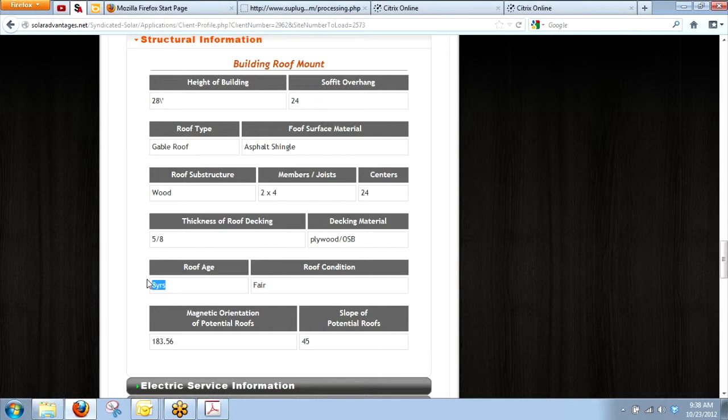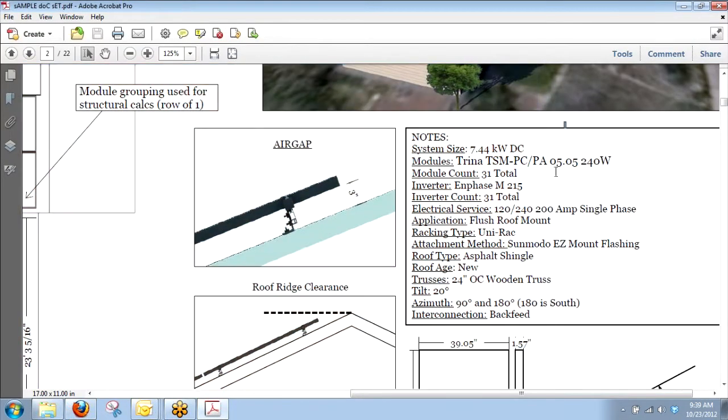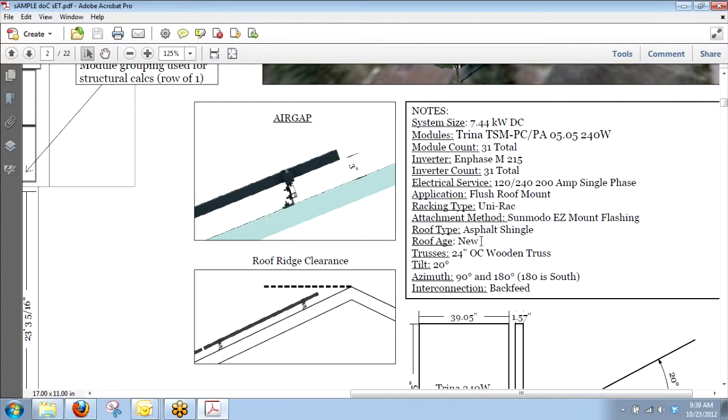You guys have to ask the customer: 'When was the last time your roof was re-roofed?' If they don't know, get pictures. Ask them to take their best guess — 'How long have you lived in the house?' If it's 15 years, then you really want to check the integrity of the roof, because putting solar on there adds another 25 years; they're eventually going to need to re-roof, which means taking the solar off. So I always look for this, and if you guys don't put it in there, I'm going to put 'new' — because I'm not going to guess. It could be five years, ten years, or one year, so that roof age is really important.